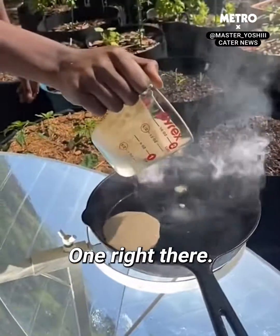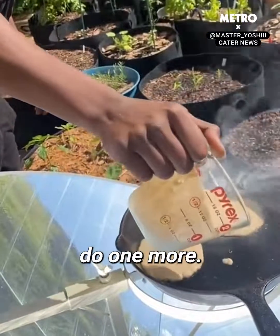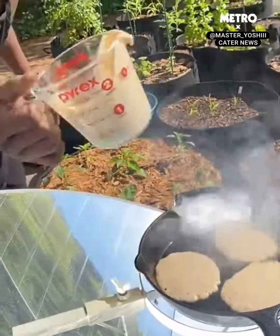One right there, one right there. I'm gonna do one more. And make sure all of the sun rays are pointing directly at the bottom of that. So I'm just going to look at the bottom of it.